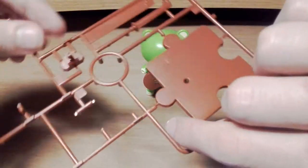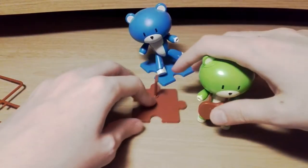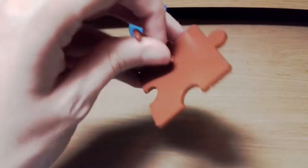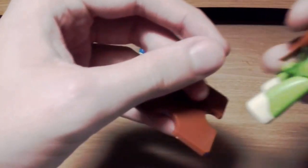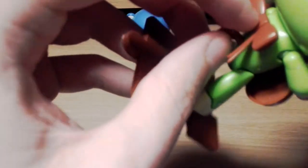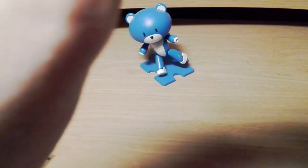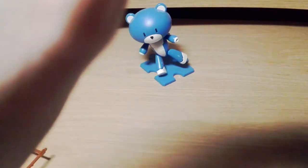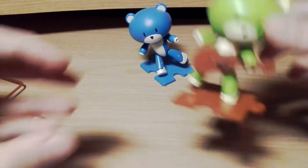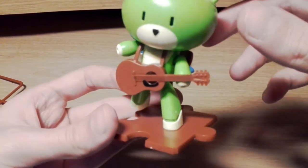I've gone ahead and built the whole stand. As you can see, it's just two pieces — a bit of a jigsaw puzzle kind of thing — and then there's this bit which goes into there. I may have to do this off camera if it doesn't fit, but it does fit, and there he is in all his glory. That's actually quite a cool pose.